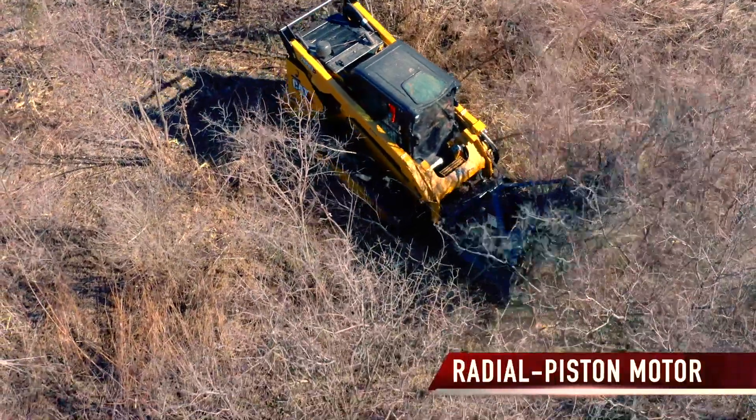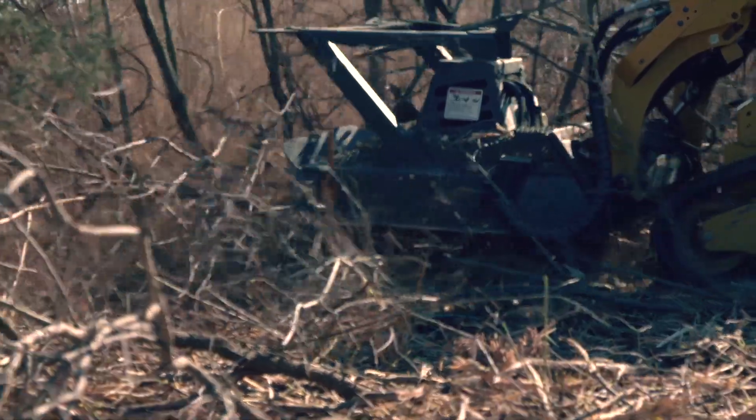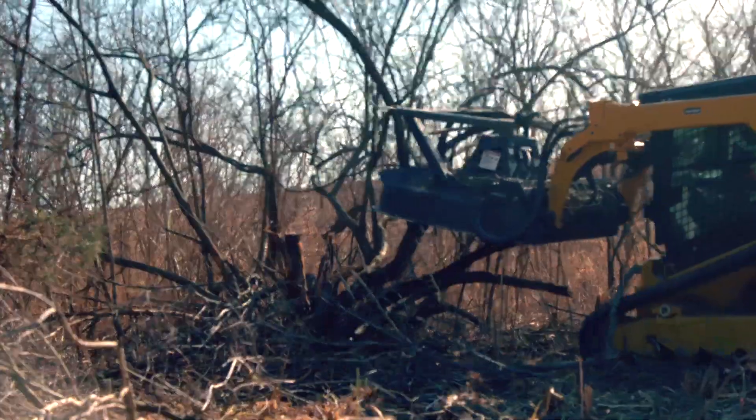With Paladin's best-in-industry radial piston motor, you'll start up faster and be safeguarded from damage, so you can push your machine harder and still get the performance and durability you expect.